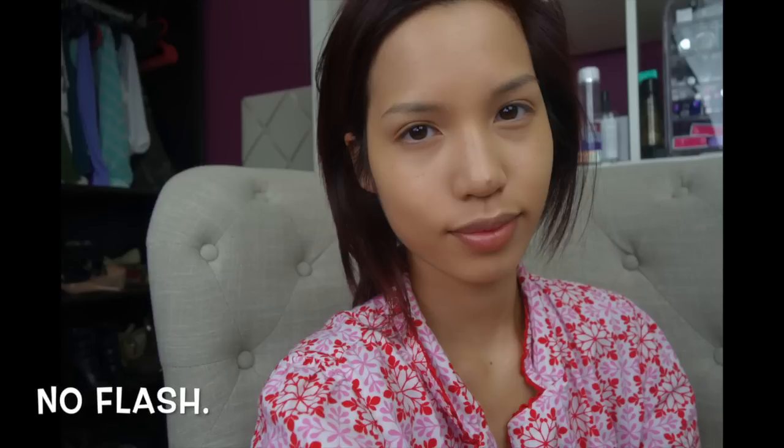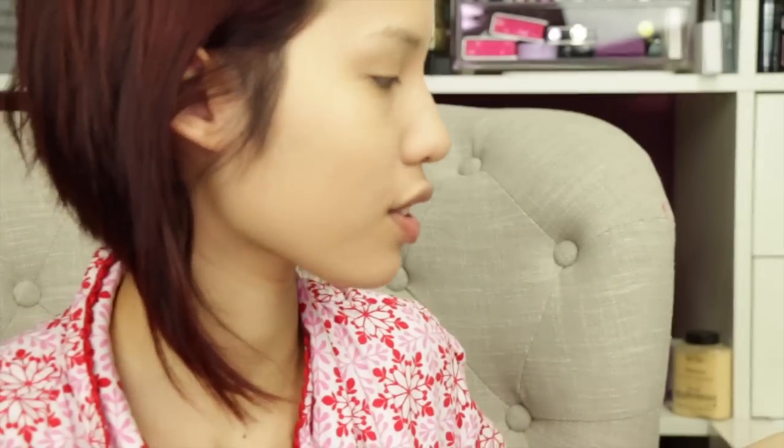Do I look fabulous? Yeah, it looks really good! I'm going to use a Sephora powder. It's 1 o'clock in the afternoon right now, so we will wear this for a while and check back later.